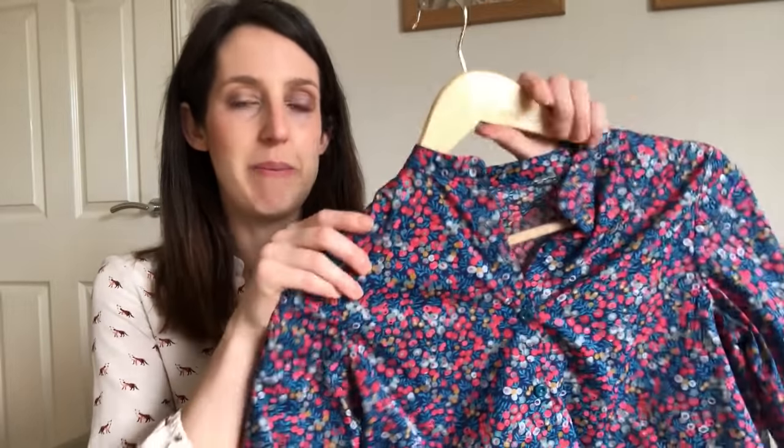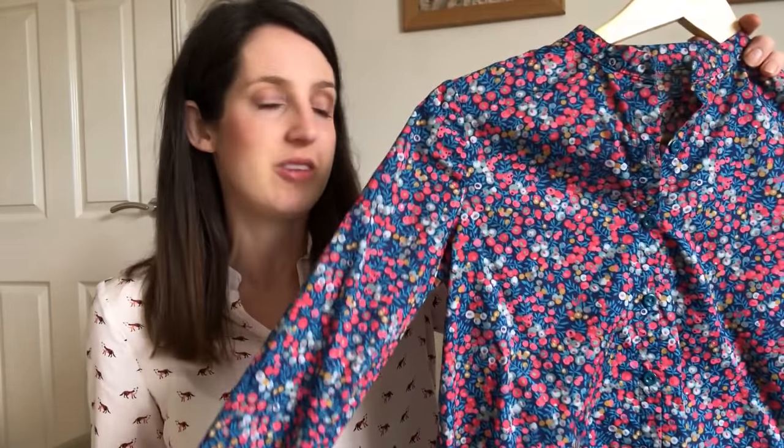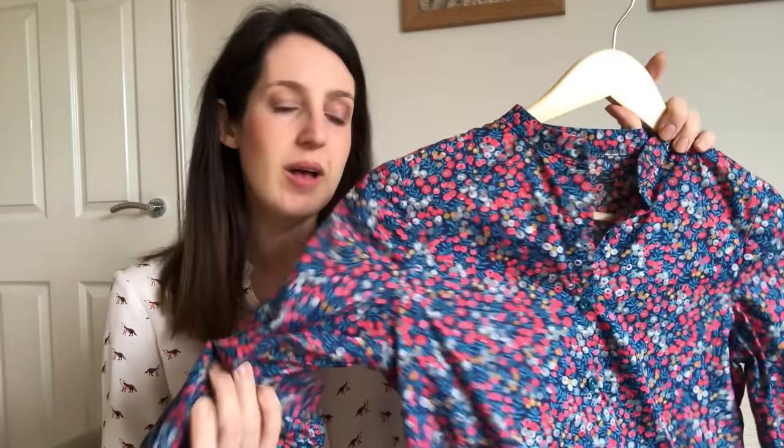My second version is in a beautiful Tana lawn fabric by Liberty, which I got from Guthrie Garnie — they always have a lovely selection. I really like the berry colours, the navy and the red. It's a slightly different fabric so it has a slightly different finish — not as floaty and drapey, but it's a soft cotton so it doesn't feel stiff to wear either. I've worn this version a lot; it's really comfy because it's quite loose.